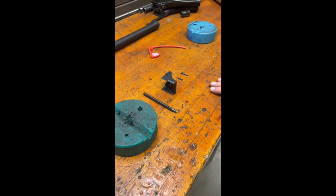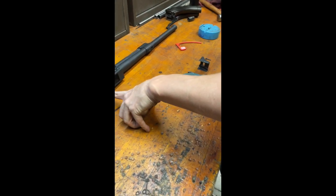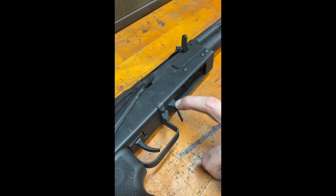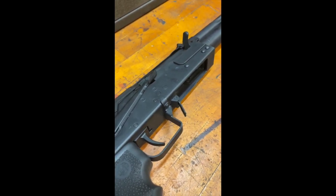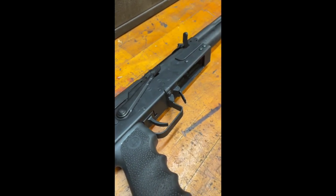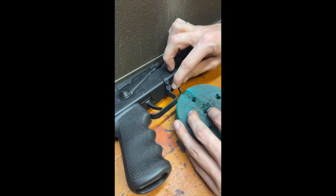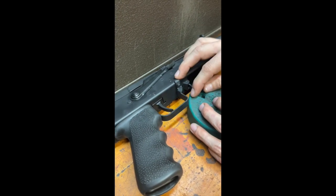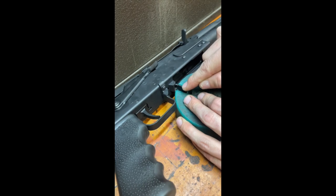First thing we're going to do is get the gun situated to where we can apply a specific amount of force to the magazine catch pin. We need to make sure that this is really well-fixtured so that we don't cause any vibrations, miss, anything like that. I'm going to be moving this up against the wall and supporting the mag catch with the block, making sure that there's no way that this is going to be rotating when we hit it with the punch.